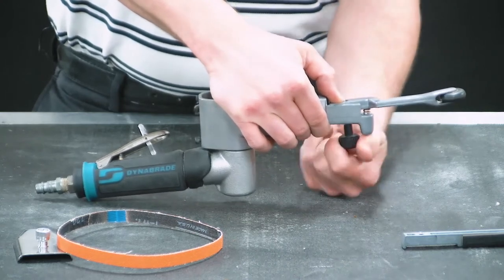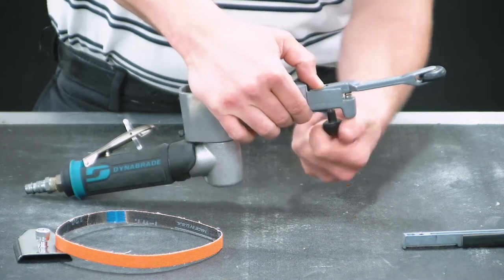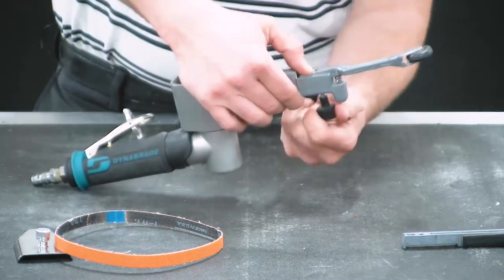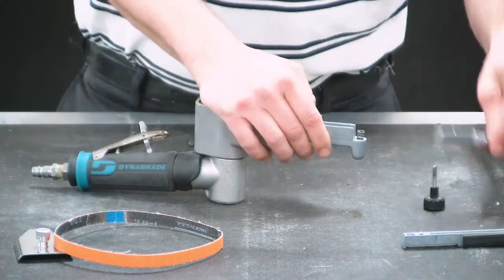I always hold the contact arm in place just so it's not lost when the tracking knob is removed. Fully removing the tracking knob, and then removing the contact arm.